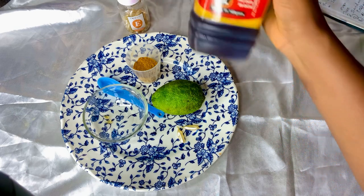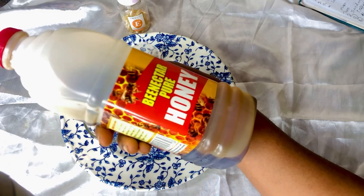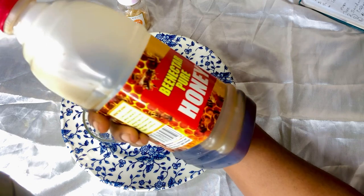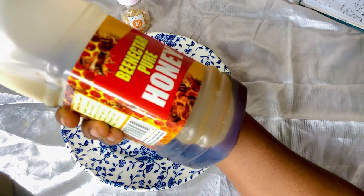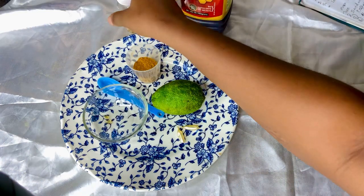The second ingredient we are going to be making use of is honey. Honey is one of nature's most revered skin remedies, thanks to its antibacterial and antiseptic abilities. It may benefit oily and acne-prone skin. Honey is also a natural humectant, so it helps keep the skin moist but not oily.